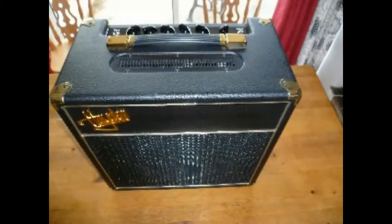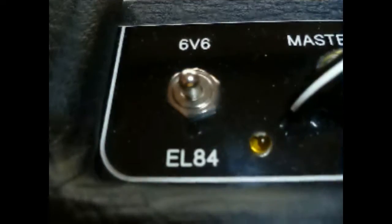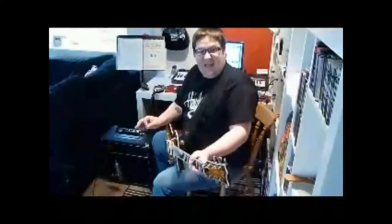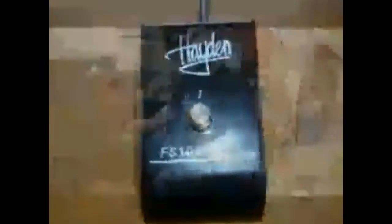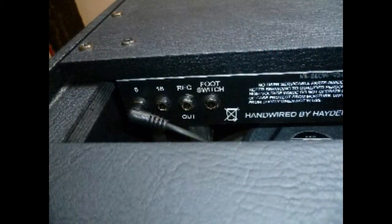This is a hand-wired amp from Halen and this is the Petty 5. It's got a switchable valve section which is a 6L6 and it has an EL84 as well. It's got a foot-switchable boost and it's got an 8-ohm and 16-ohm speaker output so you can use different cabs.